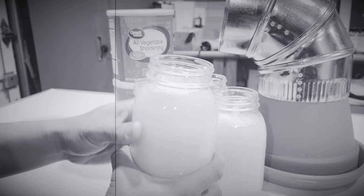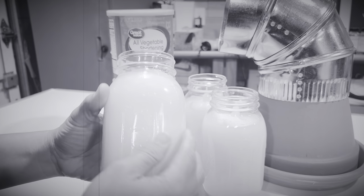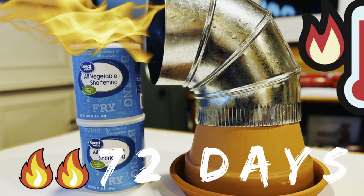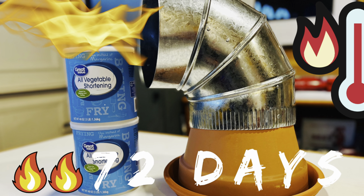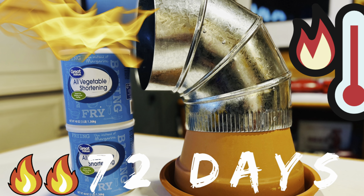One of these jars can run for six days continuously, which is crazy, so maybe I'll put it to the test. Hi everyone, welcome back to my channel. Today I'm going to show you how to construct a very simple radiant heater out of terracotta pots, and also test the burn time of my DIY vegetable shortening candles.